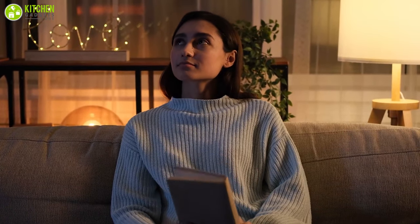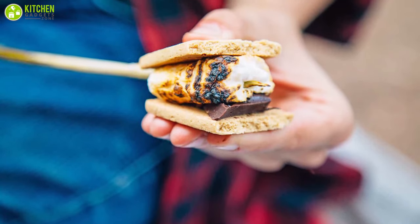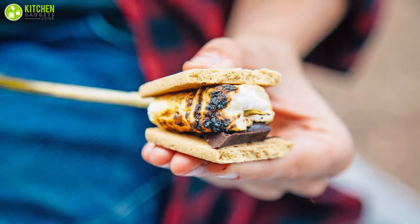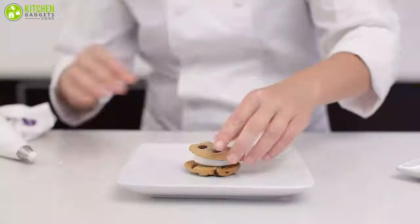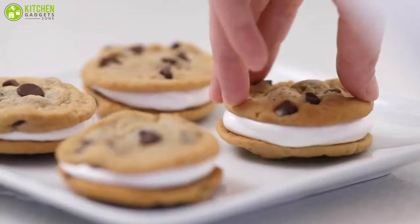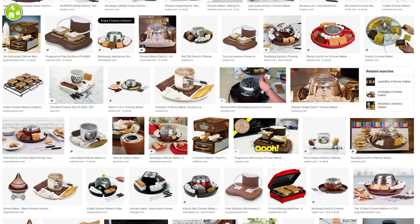When you're thinking of camping, you probably think of s'mores — a delicious and sweet snack food typically consisting of a chocolate layer and a marshmallow sandwiched between two graham crackers. But why limit yourself to camping when you can make them at home? Considering the popularity of s'mores and how much children and adults enjoy them, lots of brands have released s'more makers for the home.